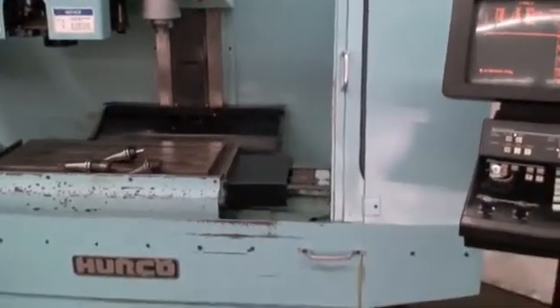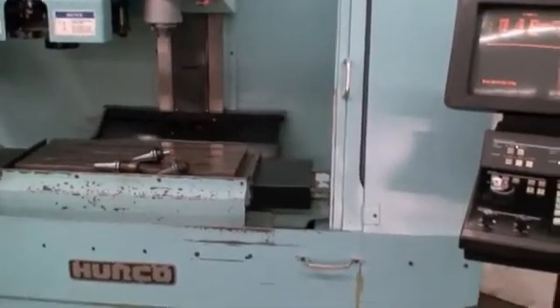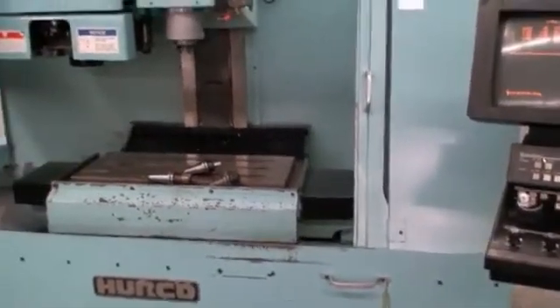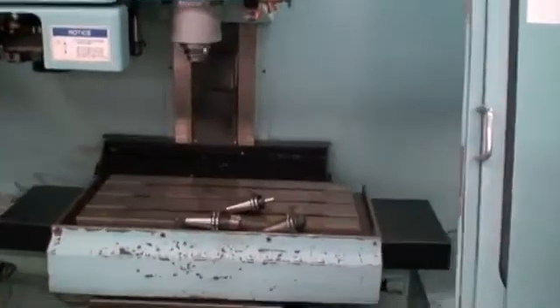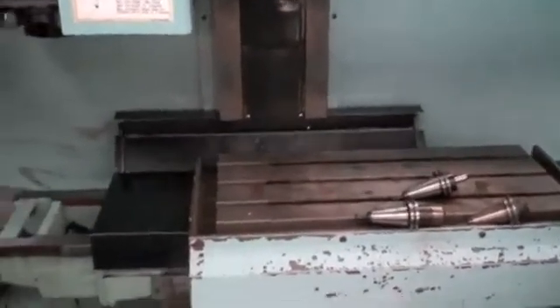We've got to run through the whole program — the whole cycle. Yes. And that spindle will speed up? Probably will. Well, we'll try to wait a few minutes here without boring you to death but that spindle will speed up and take off. Maybe we could zoom in a little bit more on some of the ways.